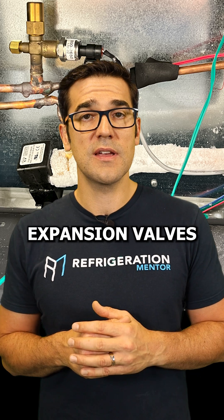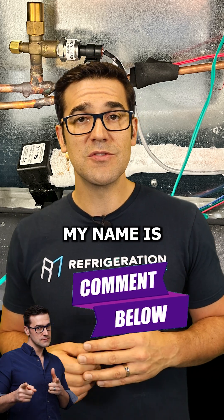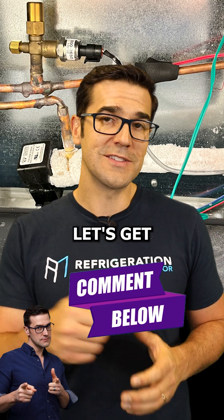Those are a few tips on electronic expansion valves. I'd love to hear down in the comments a few more tips for electronic expansion valves. My name is Trevor Matthews from Refrigeration Mentor — let's get a conversation going.